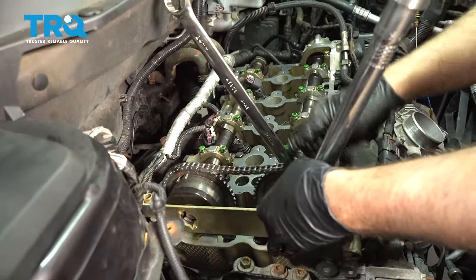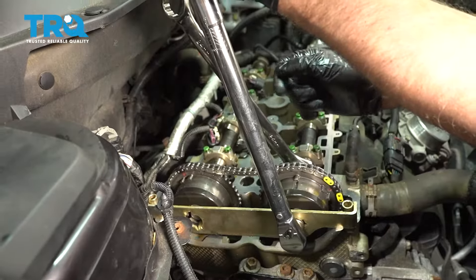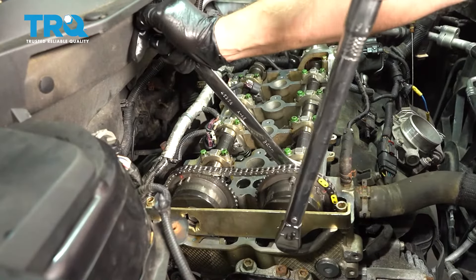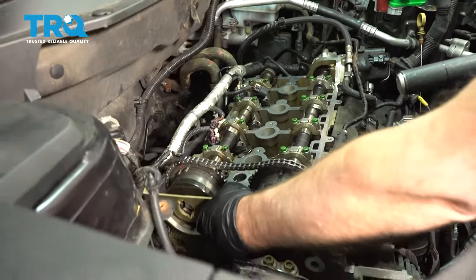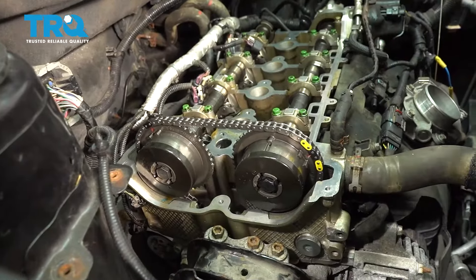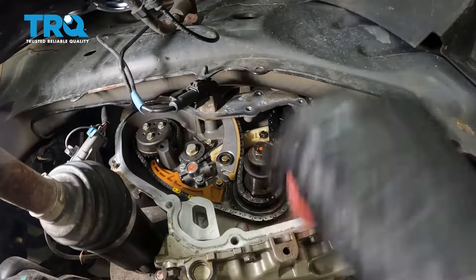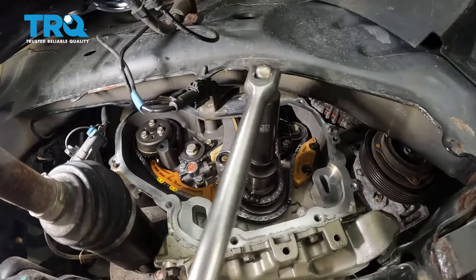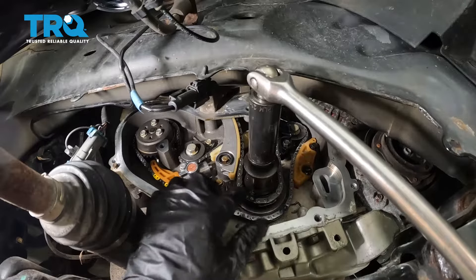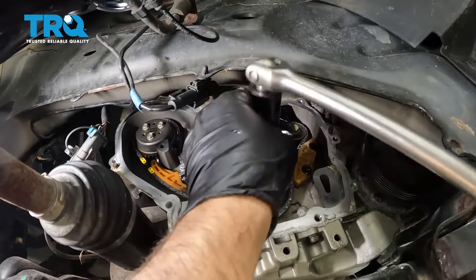Now torque the bolts for the cams to 22 foot-pounds, and then an additional 100 degrees. If you don't have a torque angle meter, do the best you can. Slide this bracket off just like that. Make sure you can always double-check your timing marks — they should be good. Now you can take these foam pieces out. You can rotate the engine slightly — if you wanna go around a couple of times, that's fine, but your timing marks are not gonna line up again. You'd have to spin the motor over about 80 times before they line up again, so don't worry about that. Just as long as the chain isn't hopping off right now, you're good.